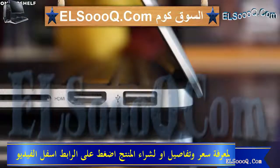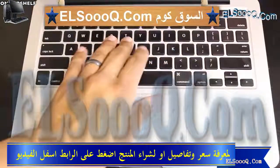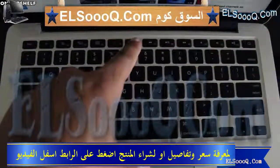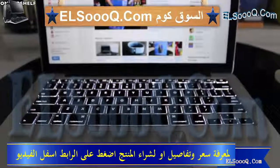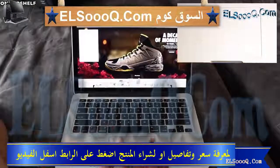Opening up the MacBook Pro you are greeted with a very familiar layout. You have a chiclet-style backlit keyboard which is very responsive. You can raise or lower the brightness of the keyboard, and it looks really cool in a low-lit area. You also have a really nice glass trackpad. It works really well and can do all types of multi-touch gestures — so many gestures I'm not even sure how to use all of them, but it works flawlessly.